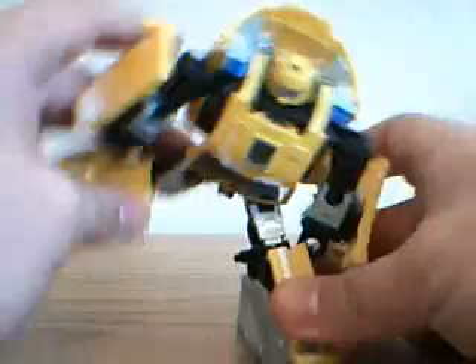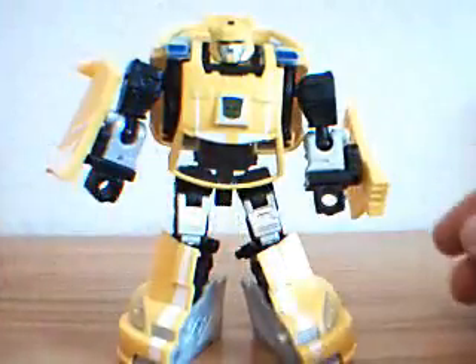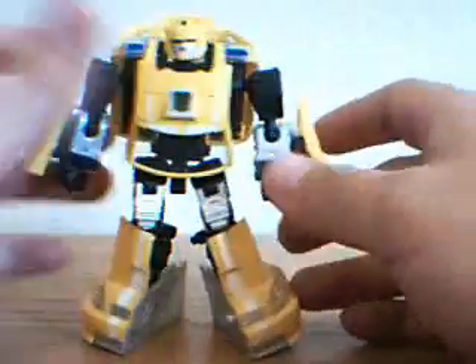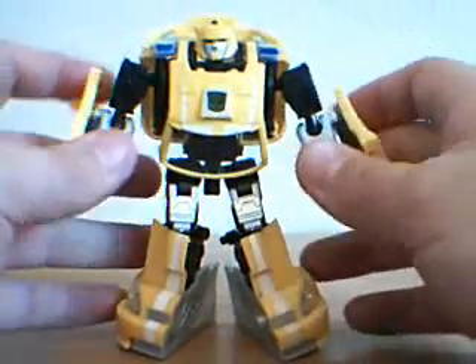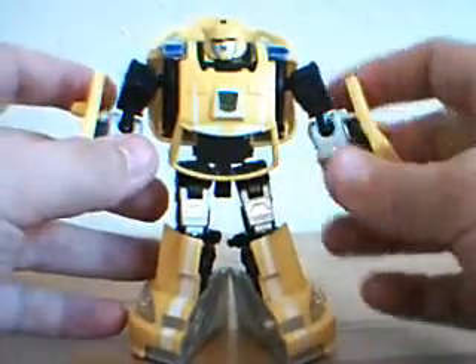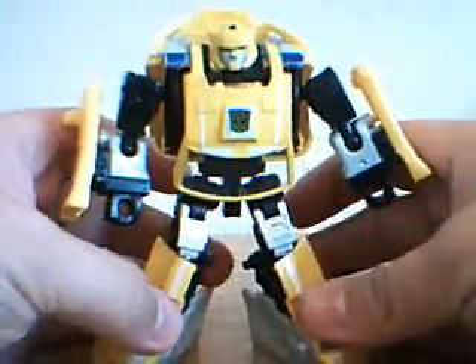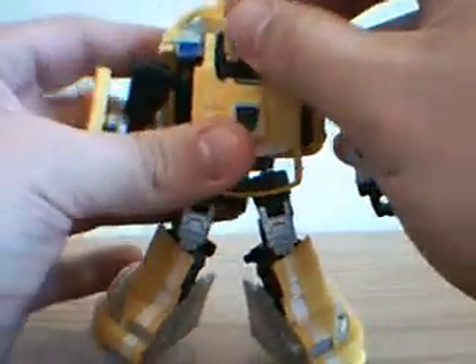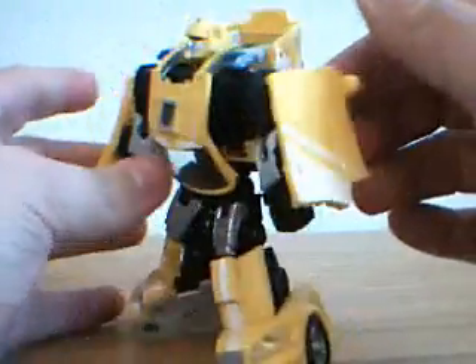I think it's a tremendous nod to G1 that he looks this good. I really think his robot mode is his best-looking mode of the two. Either way, I would pick this guy up if you guys can. There is a Cliffjumper repaint of him, which is the red version, obviously. I never found it and never picked it up, but if I ever got it I would do a separate review for that. Really cool looking.